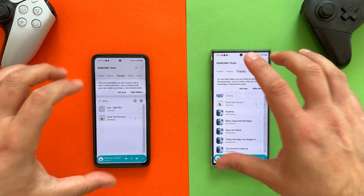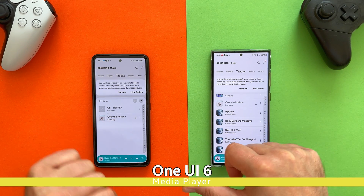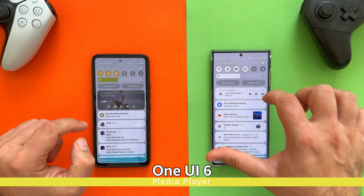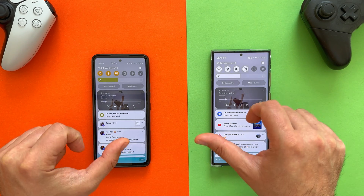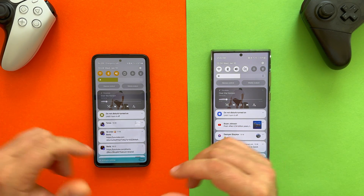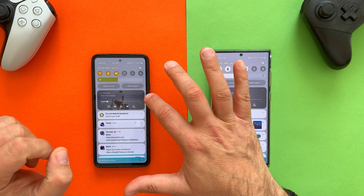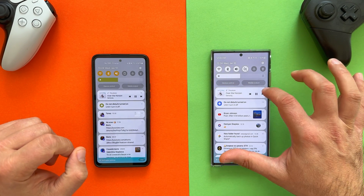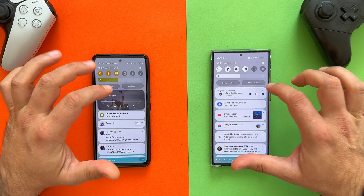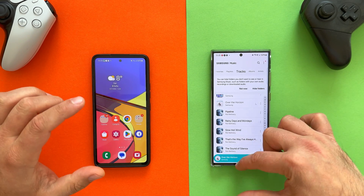Now let's pay attention to the media player. I'm running the same tune on both phones — 'Over the Horizon' — and I can see the new media player. A lot of people really love it, and I love it as well, because we just have this very nice indicator with the waveform of what you're listening to. You also have the option to collapse and uncollapse it. I would say it's one-to-one with the One UI 6 implementation on the Galaxy S23 Ultra.